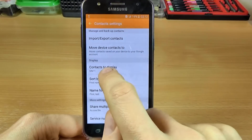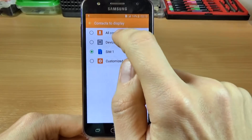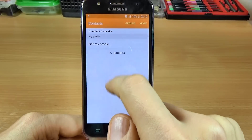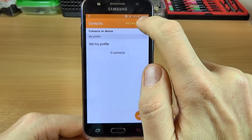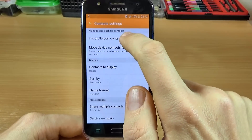Now click on Back and click on Contacts to display and select Device. Let's go back, but there are no contacts here because there is one more step to do. Click again on More, click on Settings, and click again on Import/Export Contacts.